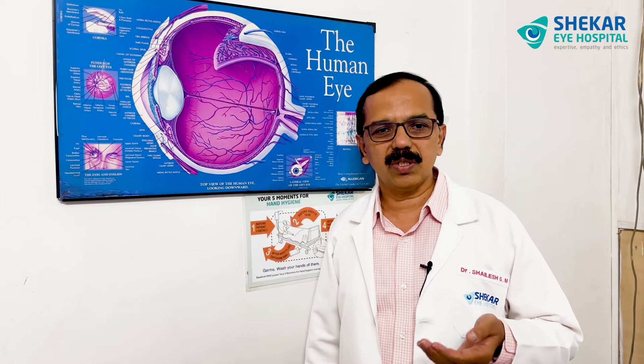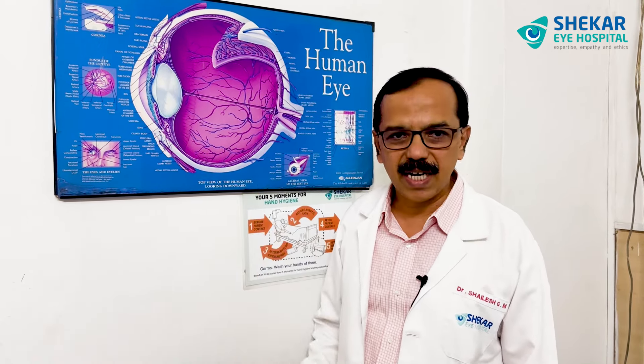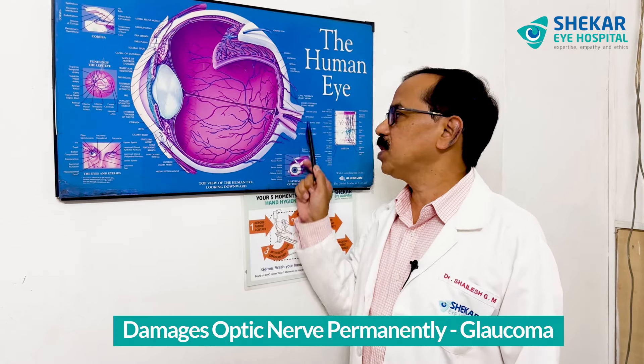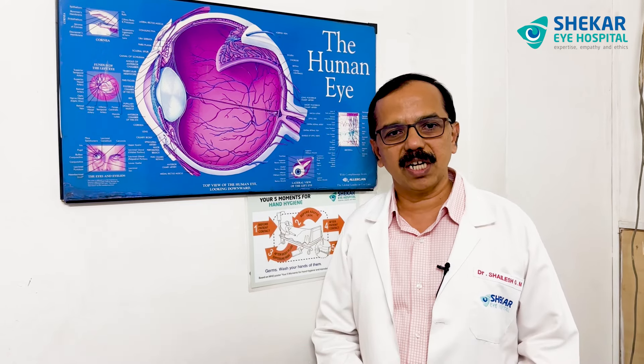Establishing the eye pressure is important. Why do you need to know the eye pressure? Because it has a bearing on your eyesight. If the pressures are high and you don't treat that eye pressure, then this high eye pressure will damage the optic nerve permanently — that is called glaucoma. That's why we should always get our eye pressure checked regularly.